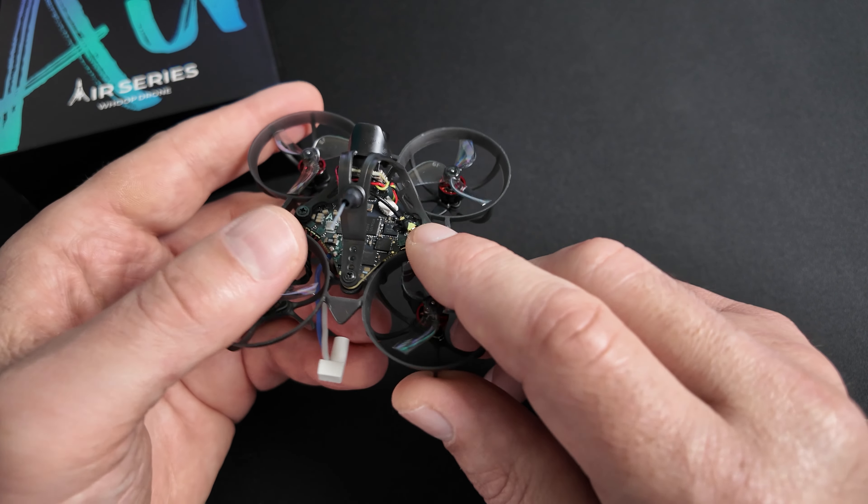Pour les tests en vol, je tiens à m'excuser pour la qualité vidéo qui n'est pas au rendez-vous — le petit capteur de la C03 et la faible plage dynamique rendent les images dures à exploiter. Sur ce premier vol en extérieur, j'ai pris en main le R65 avec des figures simples. La prise en main est plutôt facile — le quad est stable et réactif avec un feeling bien équilibré. Il n'y a pas de rebond sur les rolls ou pitch vifs, les PIDs sont bien réglés et la réserve de puissance avec les KV des moteurs permet une belle reprise de gaz.